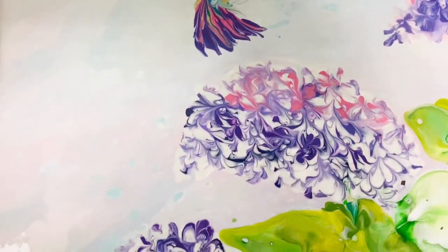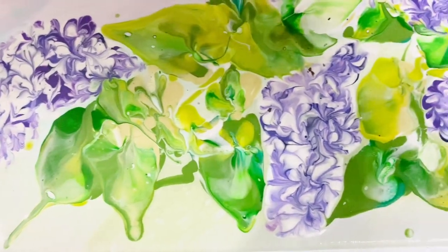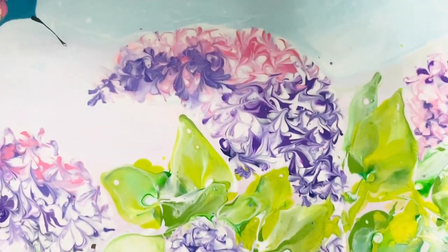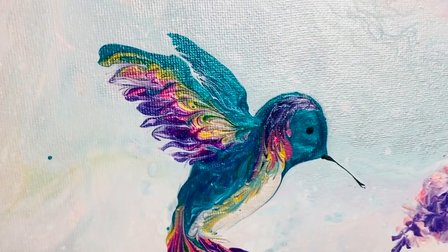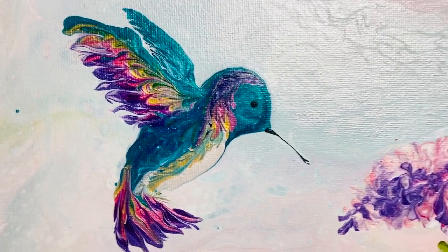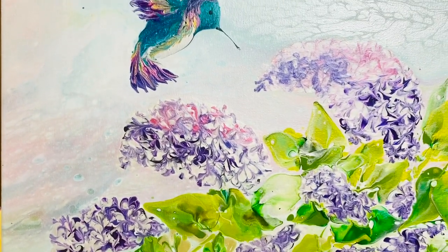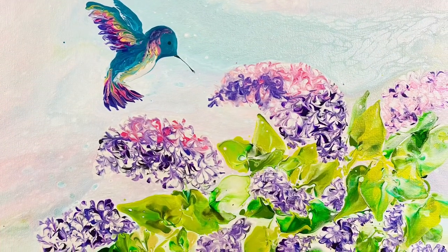Look at this — I don't know if it's been done before; if it has I'm not aware of it. I haven't seen anyone do lilacs this way or do a hummingbird this way, so I just made this up. I hope you like it. This is the dry result — look how vibrant the color is, look how shiny. Isn't that a cute bird? The details are very subtle in the background, and the lilacs could be better next time — I'll use better colors — but hey, this is the experiment. Thank you very much for watching, you have a great day. I'll see you next time, thank you.